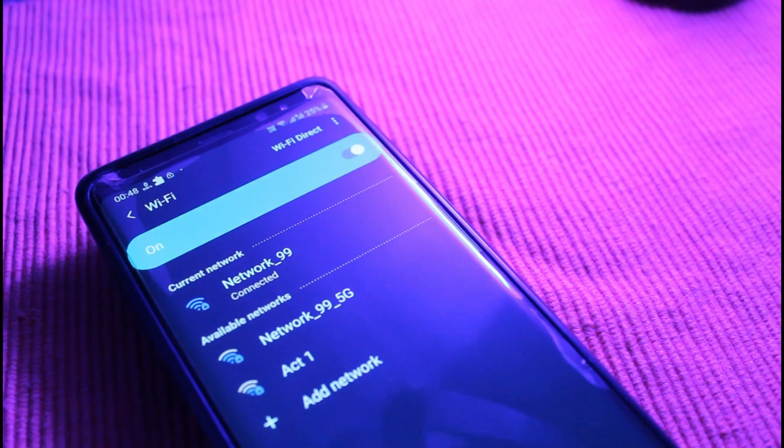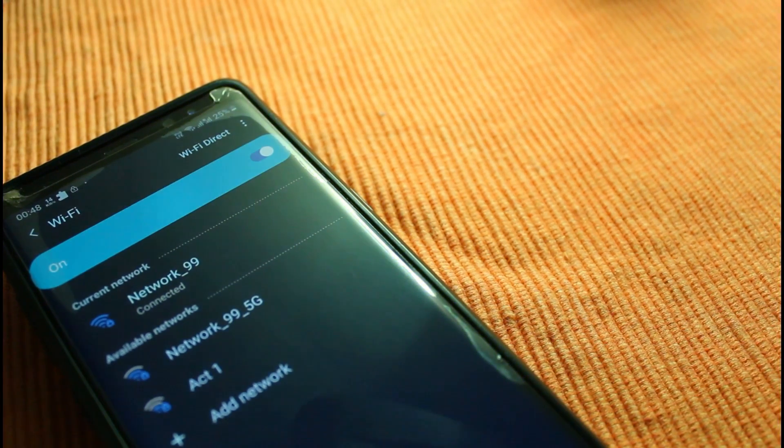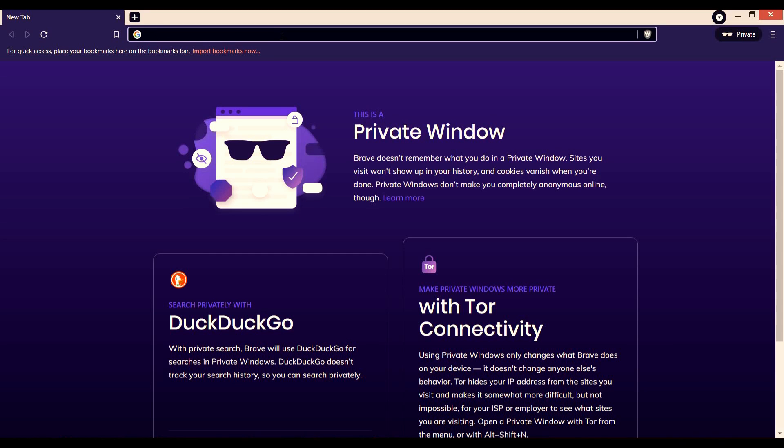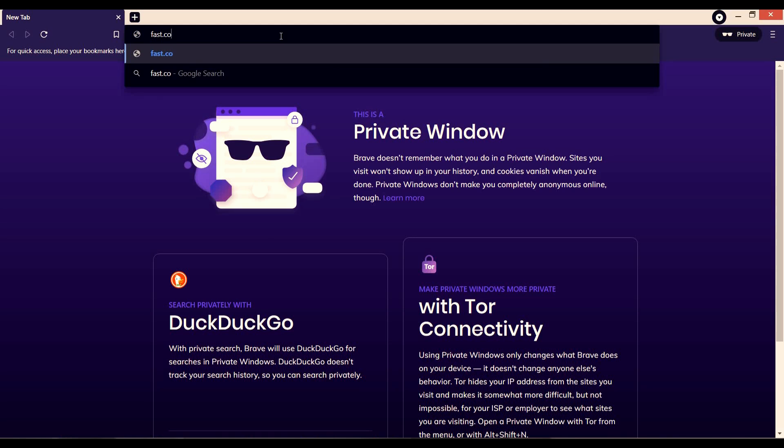What you need is a smartphone that supports dual band Wi-Fi connectivity. Of course, all premium phones come with dual band 5 gigahertz support. Let me show you my normal wireless internet connectivity speed, which I usually get.